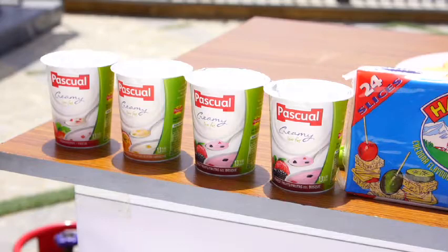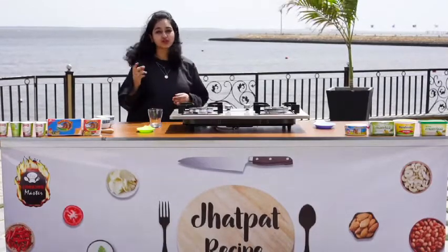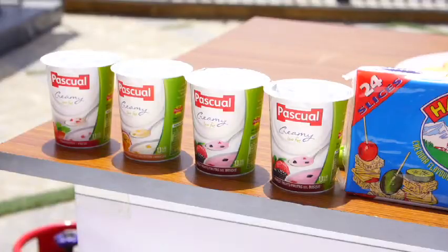Pascal's Flavoured Yogurt — there are many varieties of flavors. We will use mixed berries. There are strawberries, passion fruit, and peach. That's amazing. There are so many varieties; these are very good flavors.